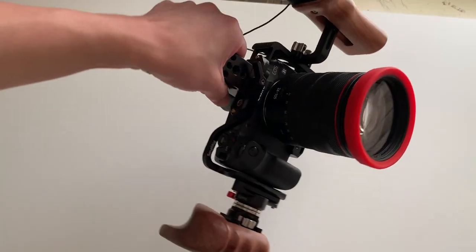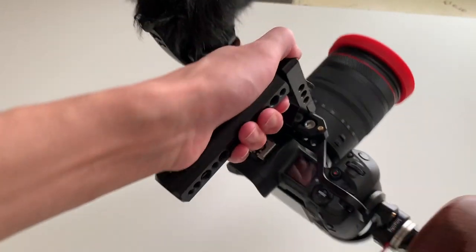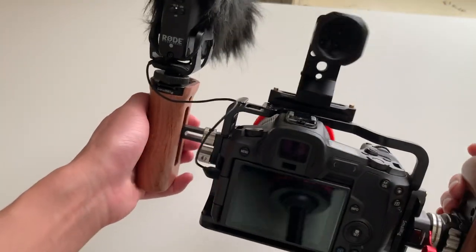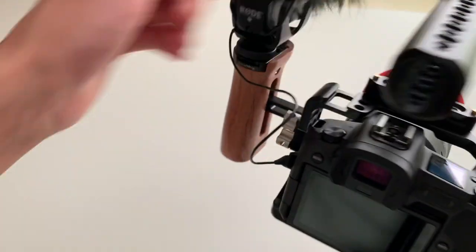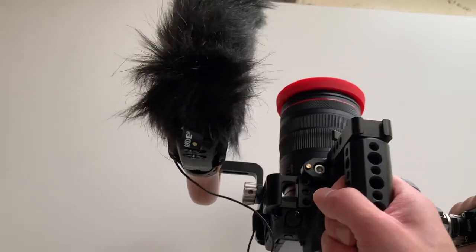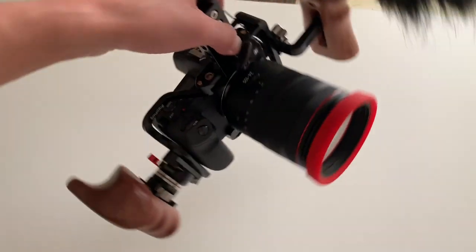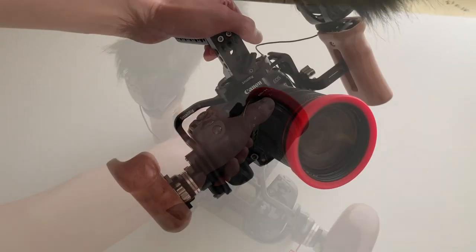One thing I rave about with SmallRig is that their accessories are very high quality — everything is precision cut, the paint is nice and even, there are no spots that look cheaped out. It's a very high quality product that I'm very impressed with in terms of craftsmanship. I pretty much trust this rig to hold together without worrying about it falling apart, assuming you tighten all the bolts. As for cons, they're not the cheapest product out there, but they're more affordable than many other camera cage companies — the camera cage itself is around $100.